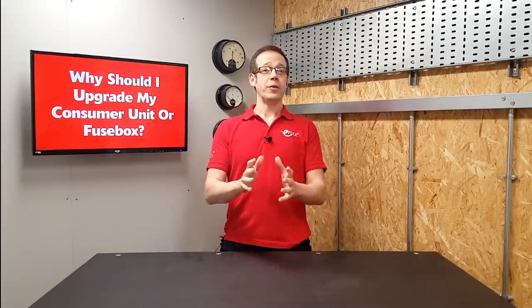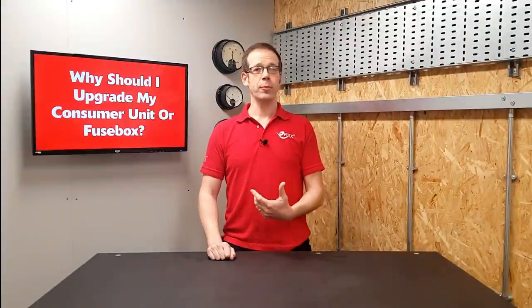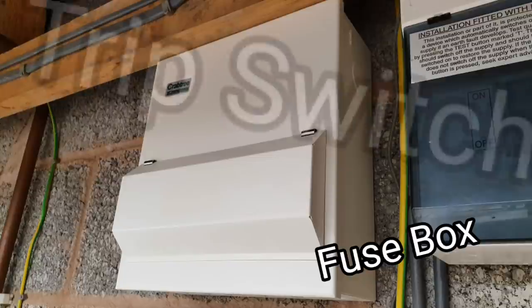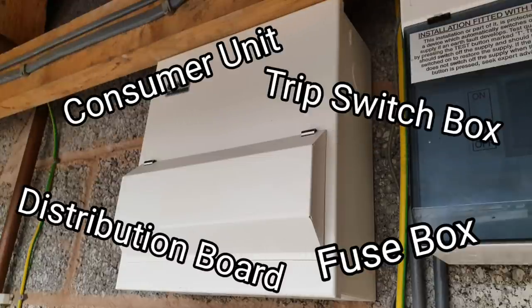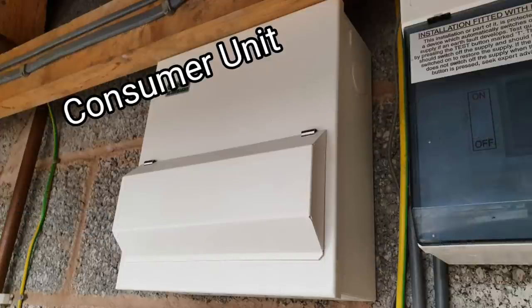In every home there will be somewhere a box full of devices that protect the electrical installation in the property. This box goes by many names — you may know it as a fuse box, a trip switch box, a distribution board, or a consumer unit. That last one is probably the most technically accurate; it's what the electrician will most likely call it, and it's what we'll be calling it for most of this video.